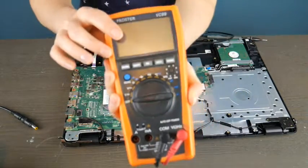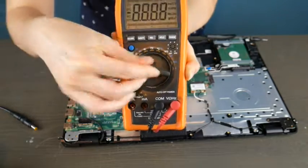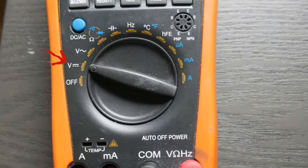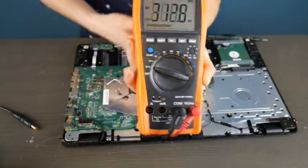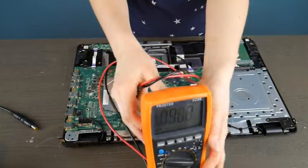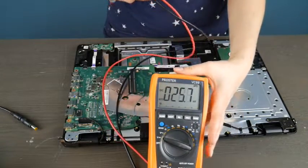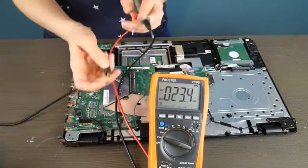I'm going to use my multimeter here to test it. We are going to test two different kinds of ports here. I'm going to put it on this setting. I have included a link in the description below to a model that's very similar to this one that you can use. It's a good investment to get a multimeter if you're into computers or any sort of electronics, and they're relatively inexpensive.